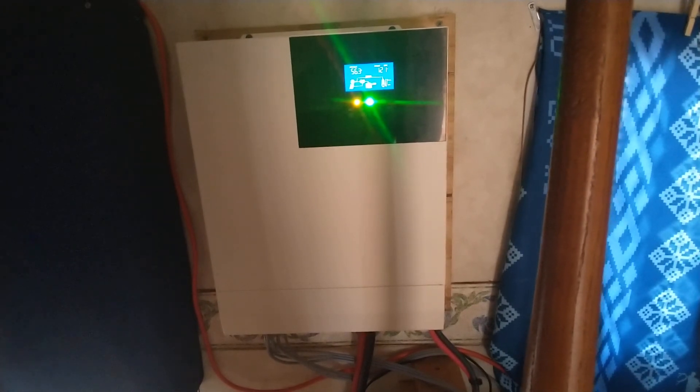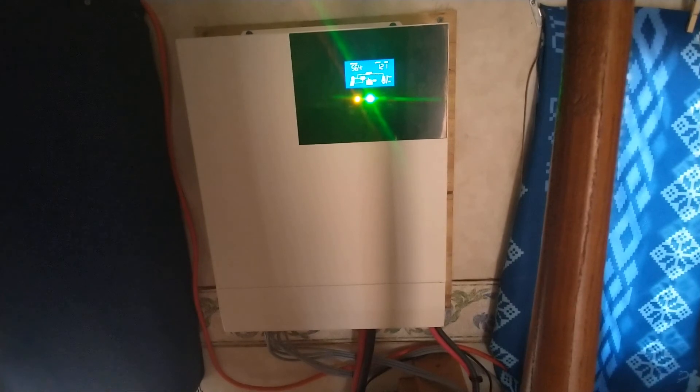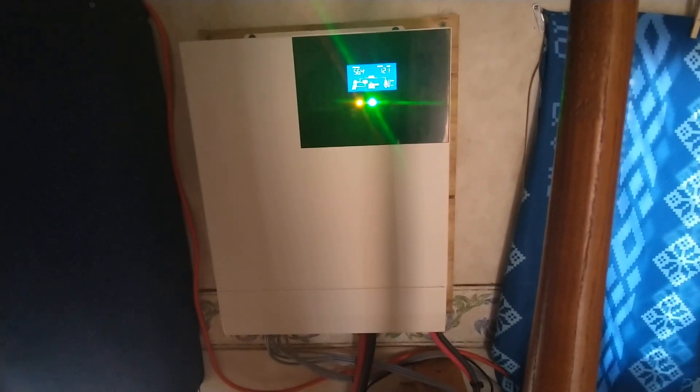What a lot of people don't know is that you could just hook up a generator right to this box here, and that's the same exact thing as if you're using grid power.